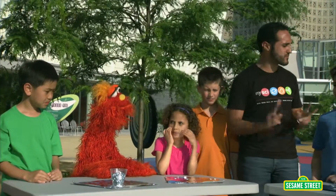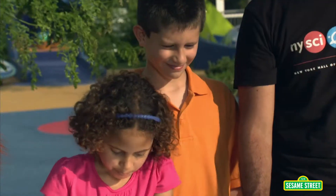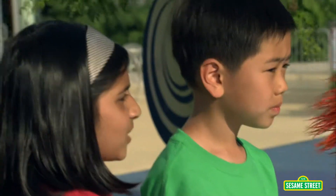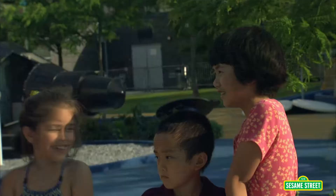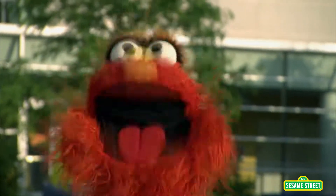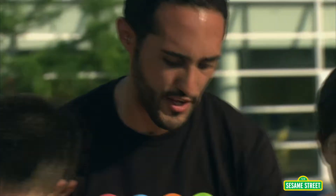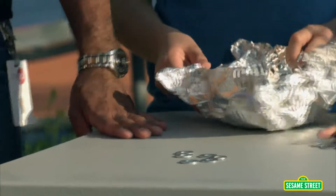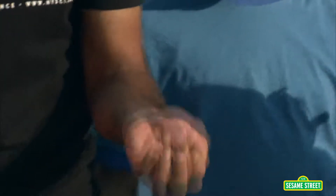Today we're going to be doing an experiment, and we're going to be working in teams of two. We're going to be using this aluminum foil to build a boat. We're going to take a look at each boat and see what exactly is helping it float better than the other one. What is something that is really important to have in a good boat? It has to be strong, otherwise it'll be flimsy and it can break apart. All right, let's get to building. Let's design our boats. Once you guys are done designing your boats, we're going to be testing them in the water to test whether the boat floats or sinks by placing these washers in them one at a time to see how many washers they'll hold. Remember, you need to design your boat to hold as many washers as possible.